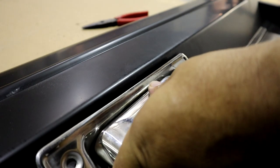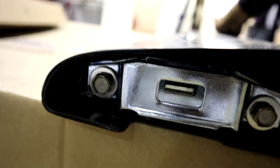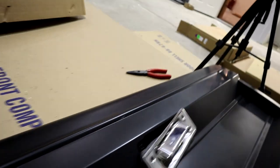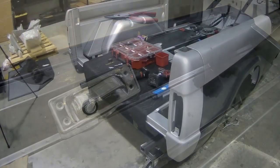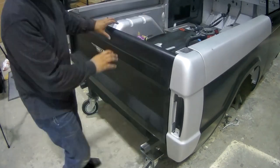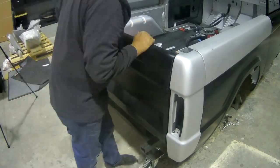There you go guys. I'll get these screws ran in and that's how it's all done. I'm going to get these screws put in to get that gasket lined up, and get this thing on the Bronco.